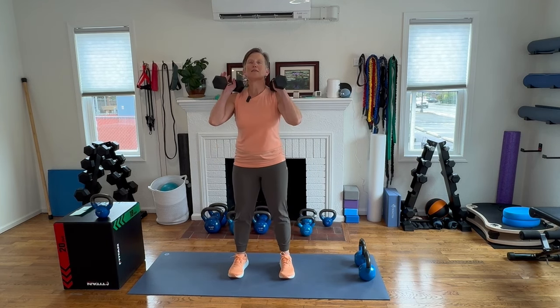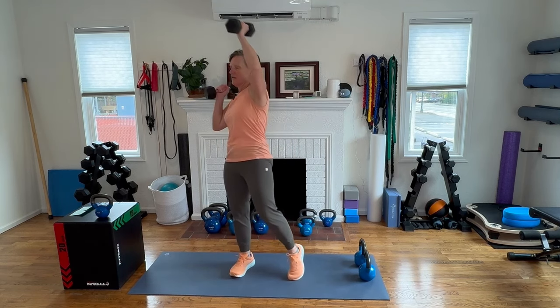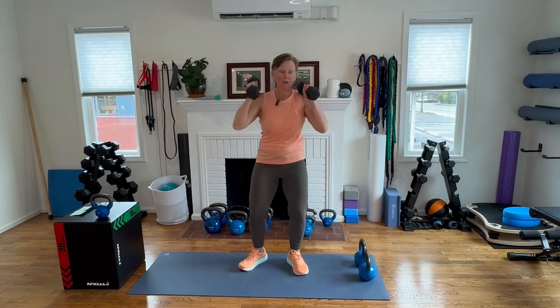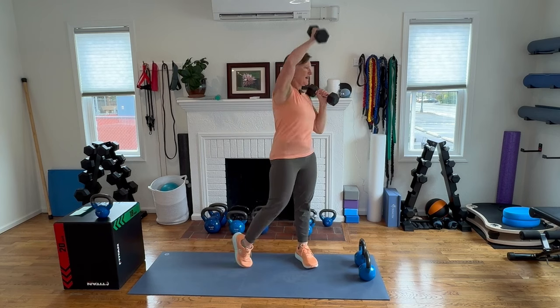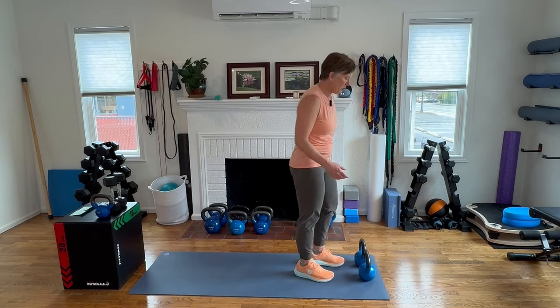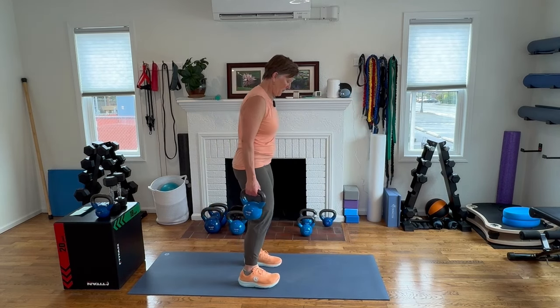Hands up, top of your shoulders. Here we go — let's smile as we finish this round together. Dip and press. Today's combination: pushing, pulling, hinging, squatting, lifting. Really trying to do a balanced program for you.